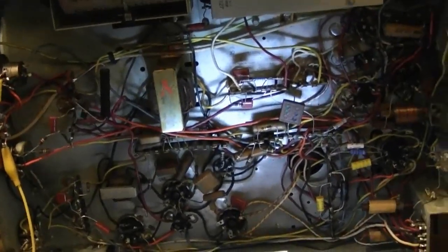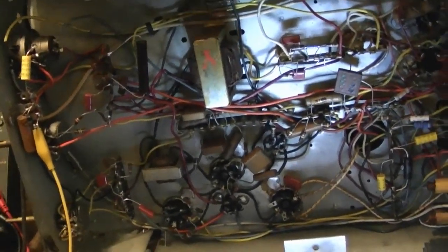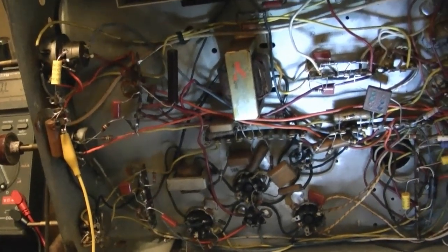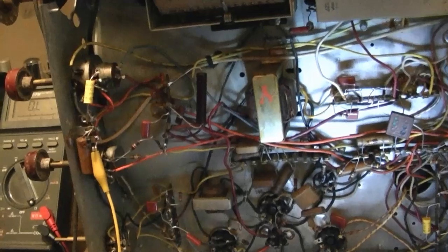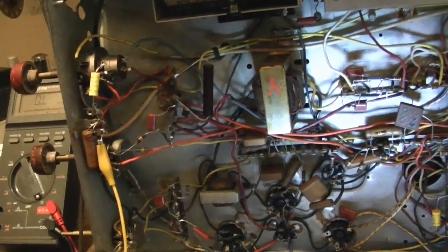Hey guys, I'm continuing on with the Admiral 20B1 chassis. As you saw at the end of the previous segment, I've got the set working fairly well. And now I want to go back through and finish up the recapping and checking for out-of-tolerance resistors.